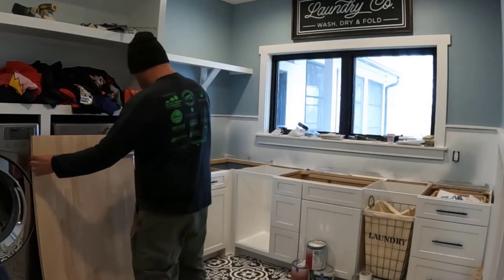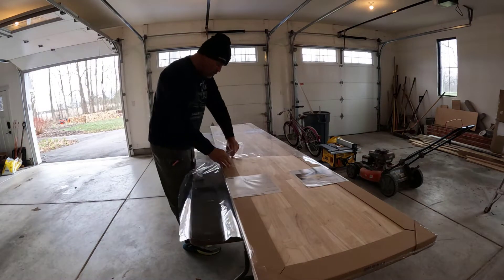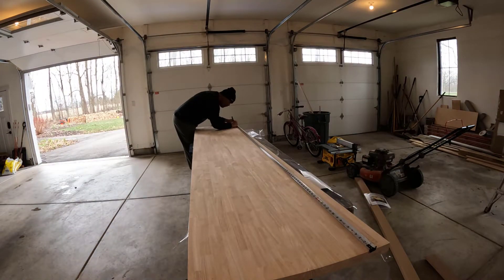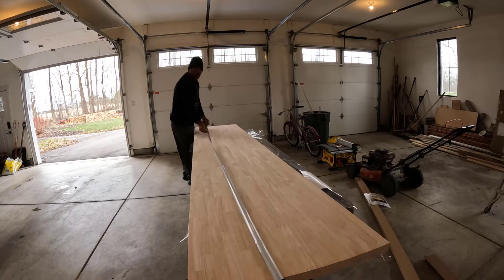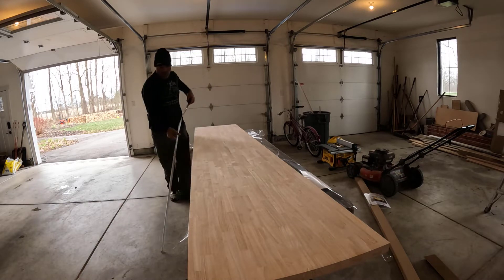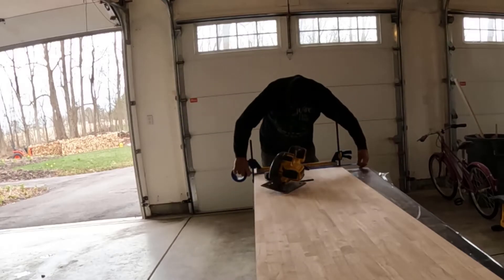Welcome back to the channel. Today's the day I get to install some finishes — a day I kind of look forward to. With that said, I have to be really careful because this is where the money comes in. I've measured the area where I'm going to put this butcher block countertop and I'm double, triple checking my measurements. You don't want to ruin a top by cutting it short, so I've got to take my time and do it right.